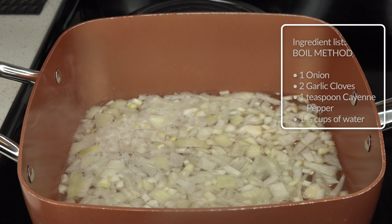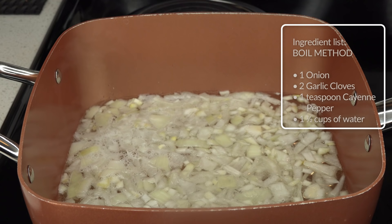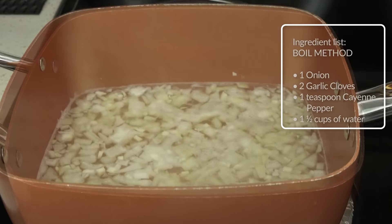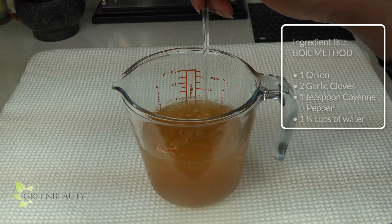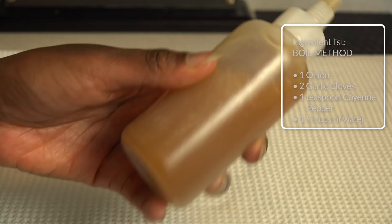Onions and garlic are special because boiling them does not destroy their nutrients and health benefits — instead they're transferred into the water. Once it starts to boil, remove it from the heat. You can simply pick out the chunks with a spoon or sift them out. Let it cool, add the one teaspoon of cayenne pepper, then add it to an application bottle and it's ready to use.